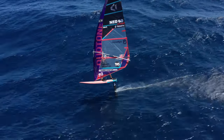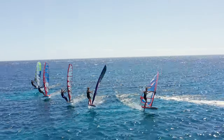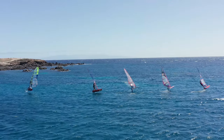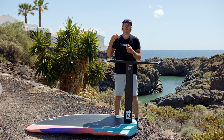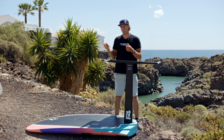You need to imagine that every single board has small differences in the box. Therefore it's impossible to make the foil in a way that for everyone's board the foil is always in the same position. We need these shims to play with the angle to make sure you get to the angle you want to have. This really depends on the board that you're riding.